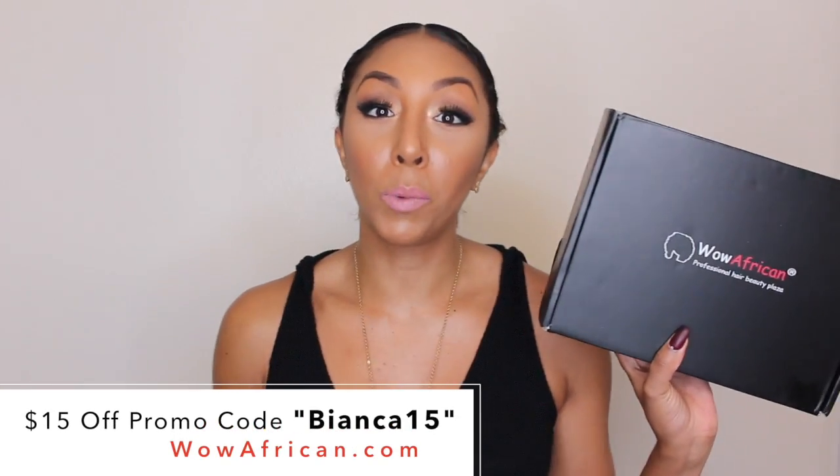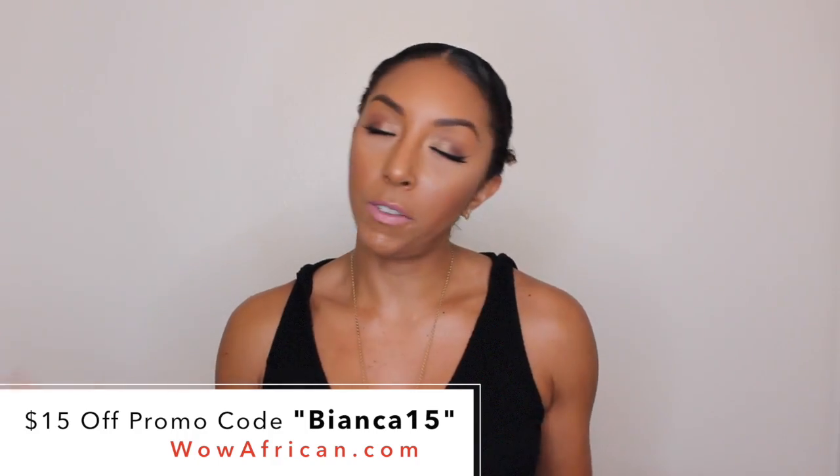The wig I got is from wowafrican.com — it came in this little box. WowAfrican is a really popular wig company you've probably seen all over YouTube. Opening it up, there's a WowAfrican pamphlet, and some of your favorite YouTubers are right on the front. I see Alyssa Forever, I see Raven Elise — they pretty much inspired me to try wigs because they change theirs all the time and it always looks amazing.